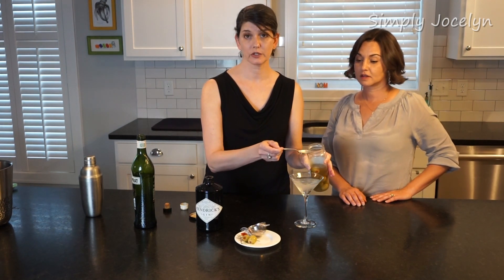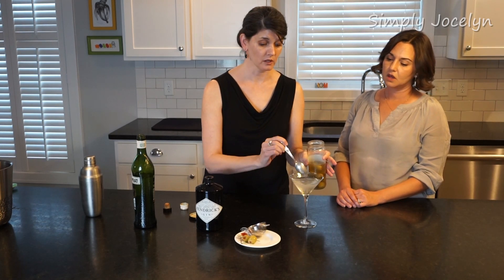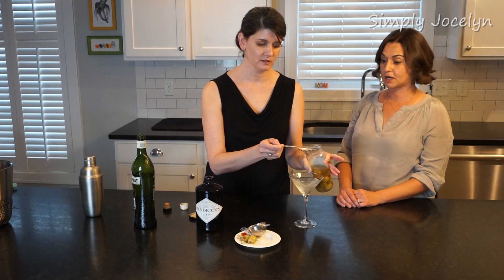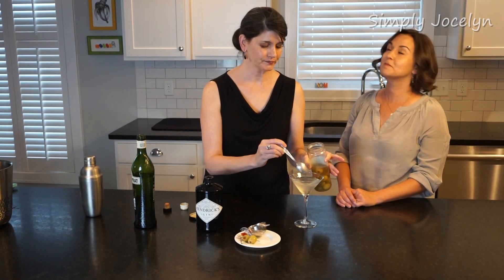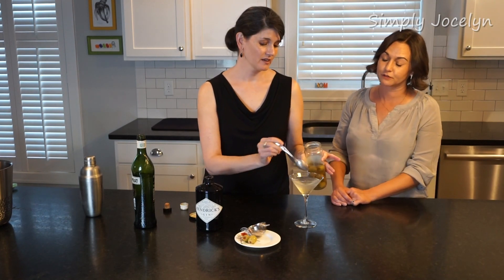I like mine dirty. Dirty means you add olive juice to it — this is to your taste, you don't have to put it in at all, and then it'll be a clean martini. I am a dirty dirty martini girl — I like at least three or four teaspoons.